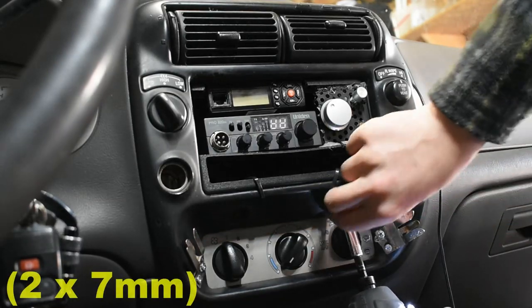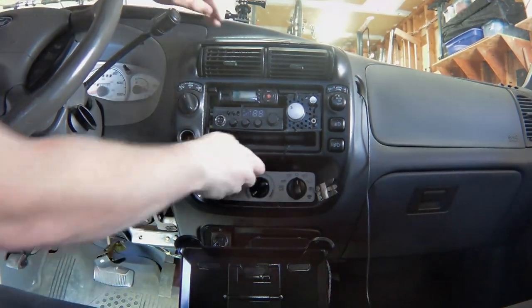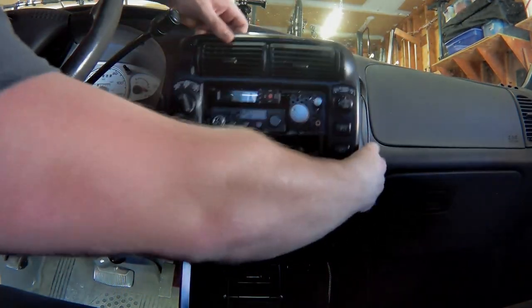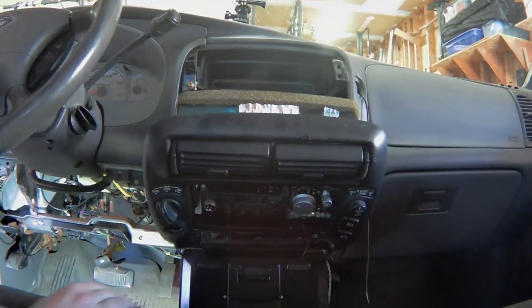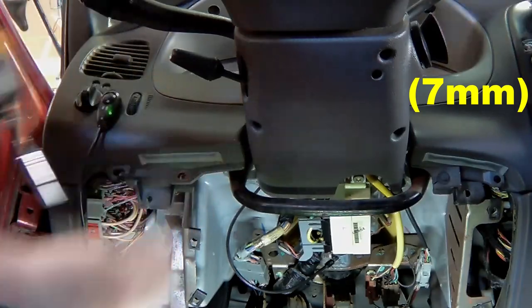Next, remove the radio bezel. The dash has two clips hidden behind this radio bezel. Remove the three bolts at the top of the dash trim panel, and the two bolts at the bottom that were hidden behind the metal kick panel.